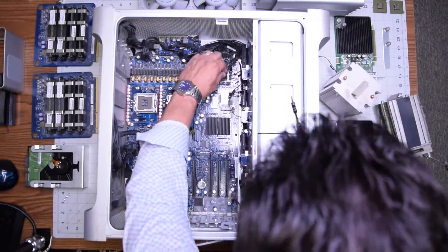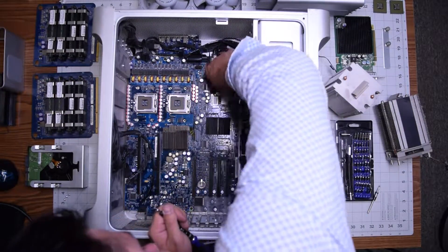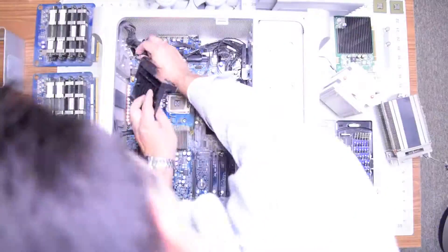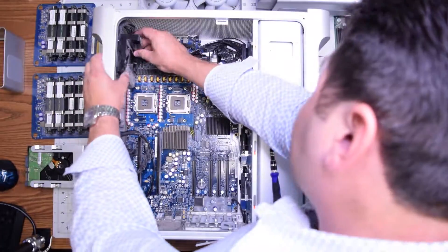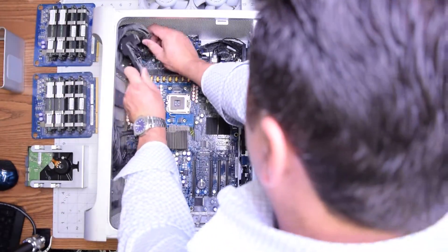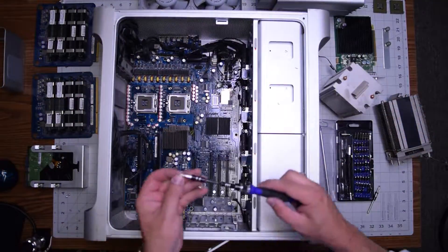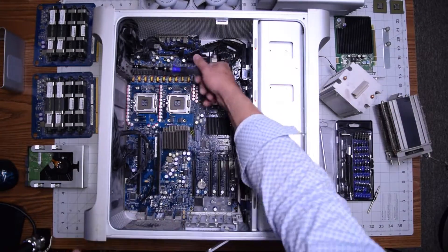Go ahead and reconnect the Bluetooth and the Wi-Fi antenna cables. Reinstall the speaker by hooking it up to the logic board in the following orientation — make sure you're untucking all the cables and it sits nice and firm. Align its holes and secure it with the three Phillips head screws that we removed earlier.